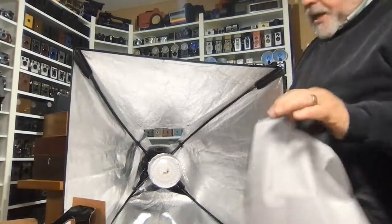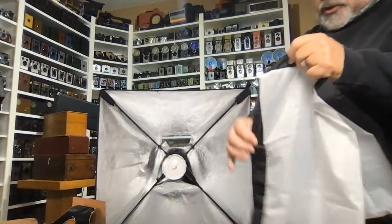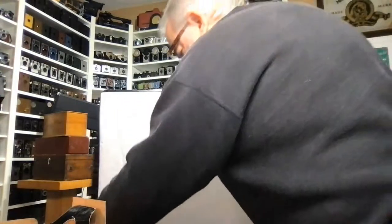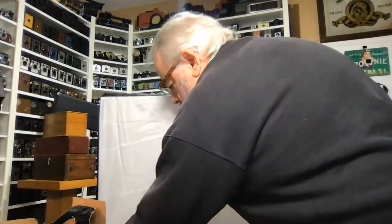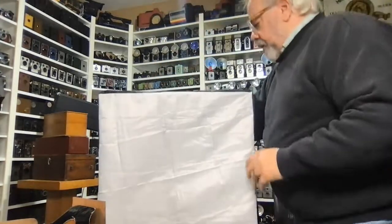Then take the diffusion panel. The diffusion panel has velcro on it right there, and you just match that velcro up on the top and put the corners on. Then push the velcro in on the sides and on the top, and you're all set to go.